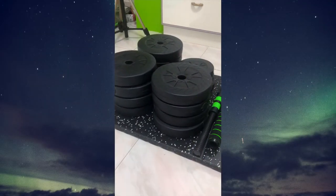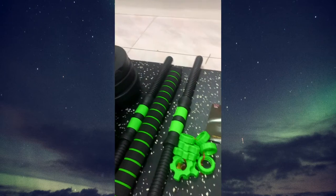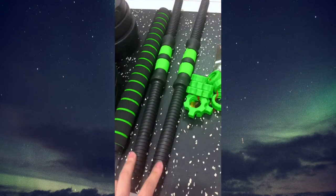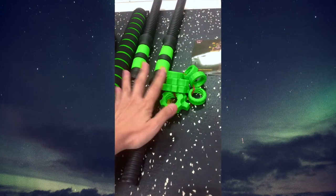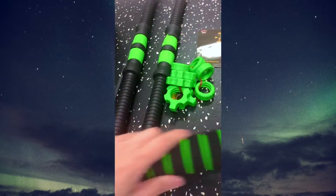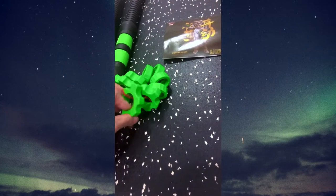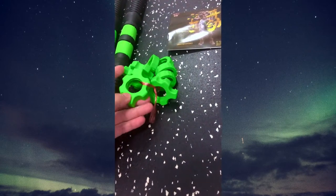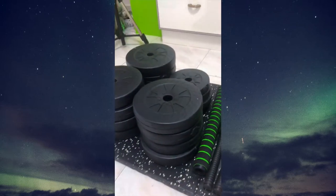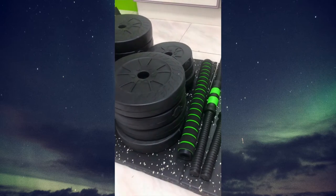So there you go: 8 plates of 3 kilos, 4 plates of 2.5 over here, and 4 plates of 1.25. These two are the two separate dumbbell handles. These are the connectors so it becomes like a long barbell. I'm going to put on about 10 kilos and show you how it works.